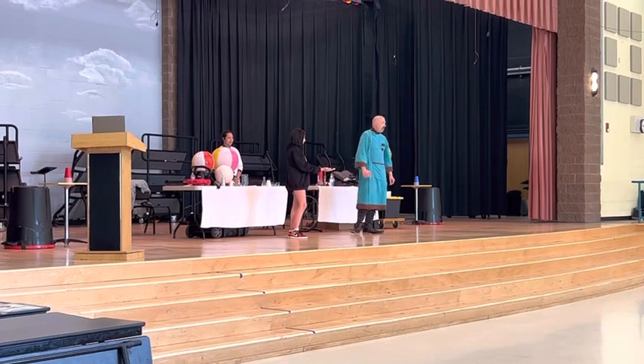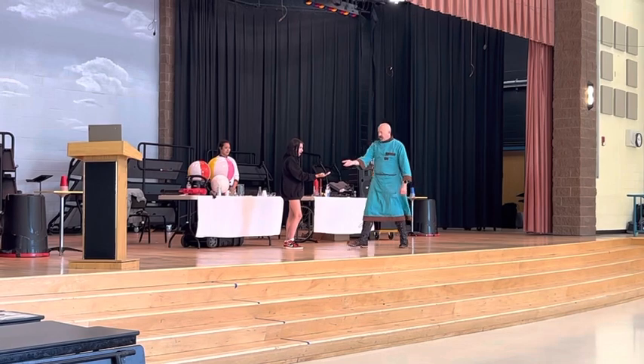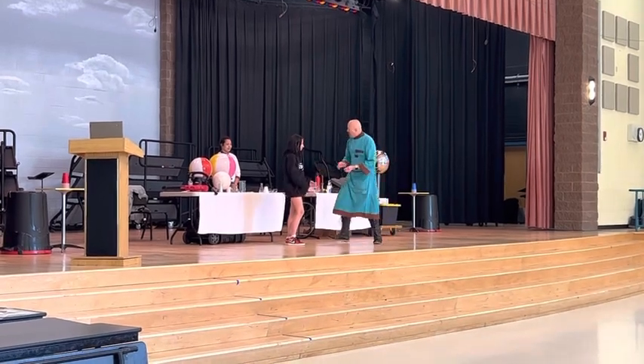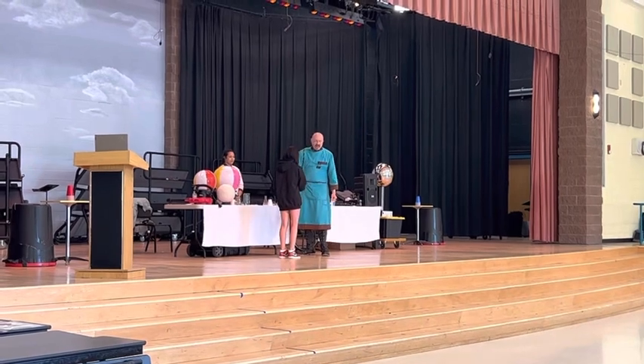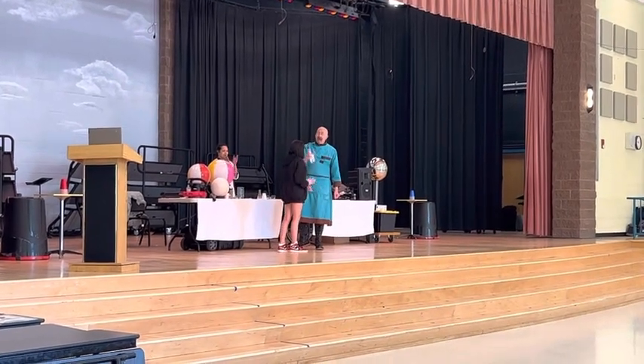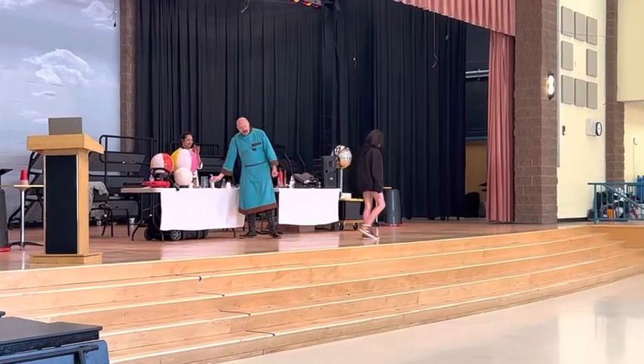Baby diapers. Astronaut diapers. Old man diapers. Just rub your hands together. Let me give you some hand sanitizer. Give Ella a big round of applause. Thank you, Ella.